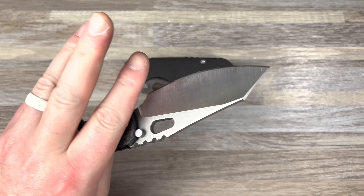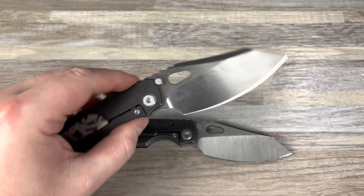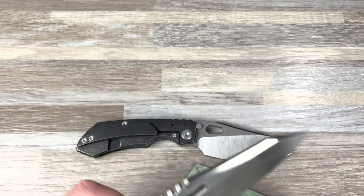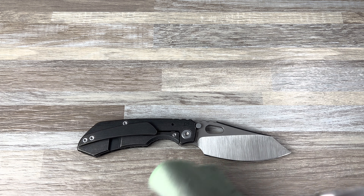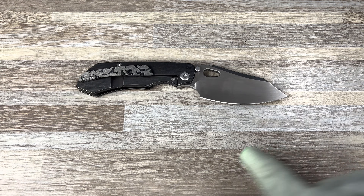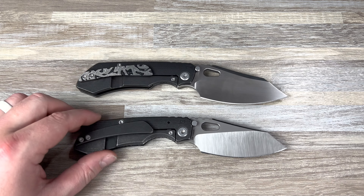Hey guys, Kev here, and I wanted to do a comparison video of the CKF, or Custom Knife Factory, Rotten Design Evo, or Evolutions. I have the 2.0 and I have the 3.0 here. I do have different configurations of each. I would love to have the same configuration, but they didn't do this configuration in the 3.0, which is very sad.